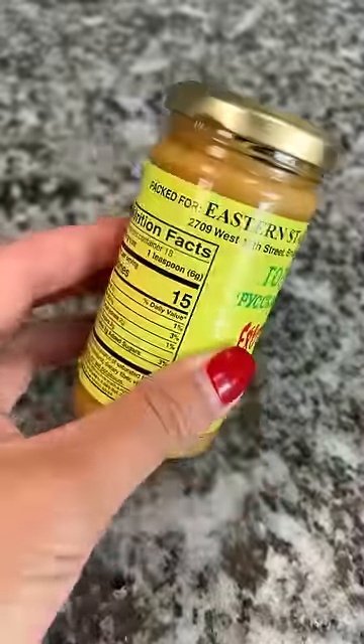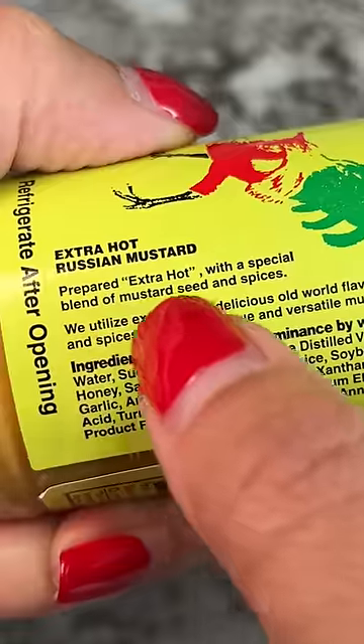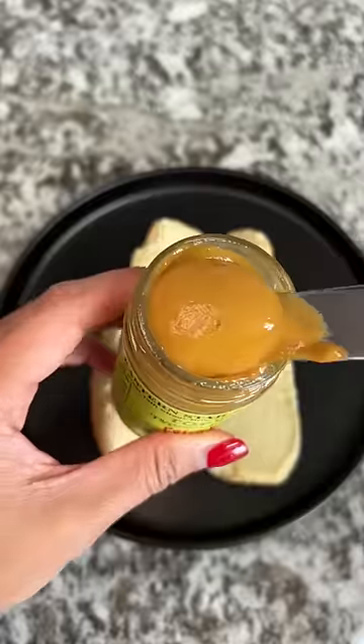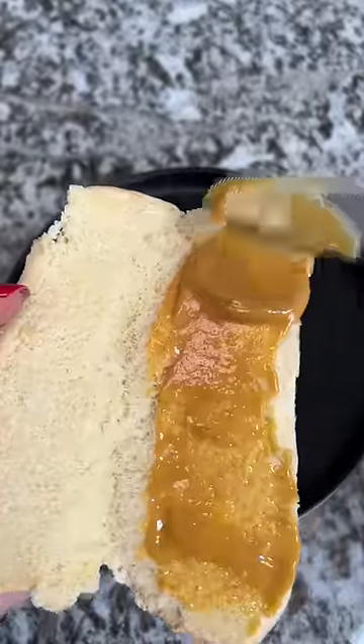Today I'm going to try some extra hot Russian hot mustard sent to me from The Amazing Barrel. Prepared extra hot with a special blend of mustard seed and spices. I'm going to try it on a hot dog with onions since I have the New York City hot dogs on my mind.